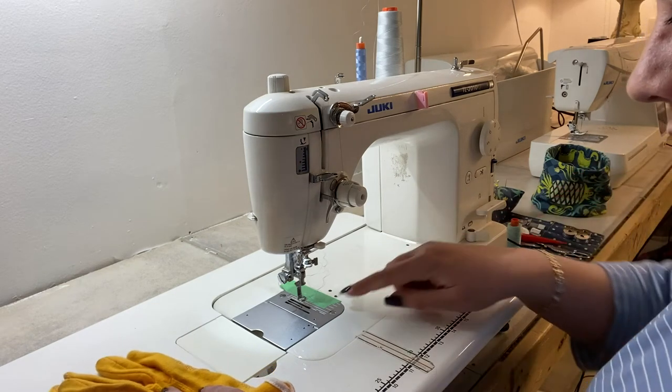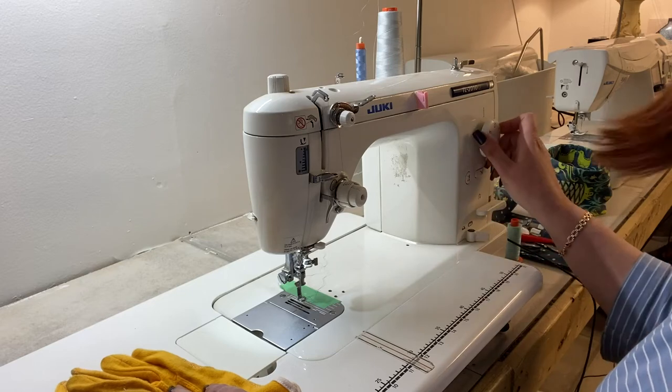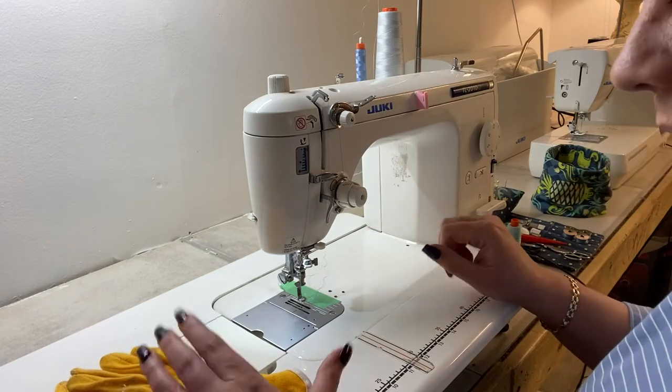To do free motion quilting, I've lowered my feed dogs. I'm able to do that with my machine and I have my stitch length at zero, which basically means the quilt will only move if I move it with my hands.